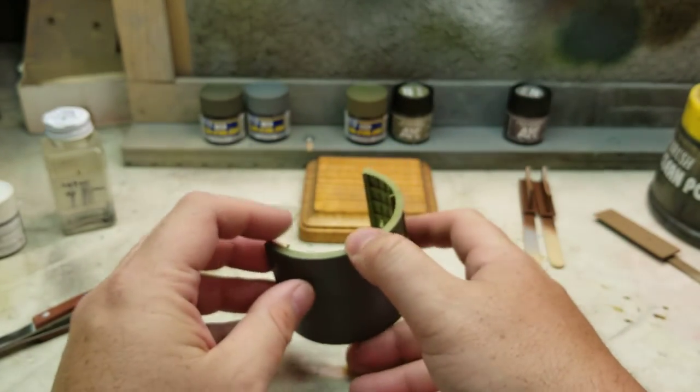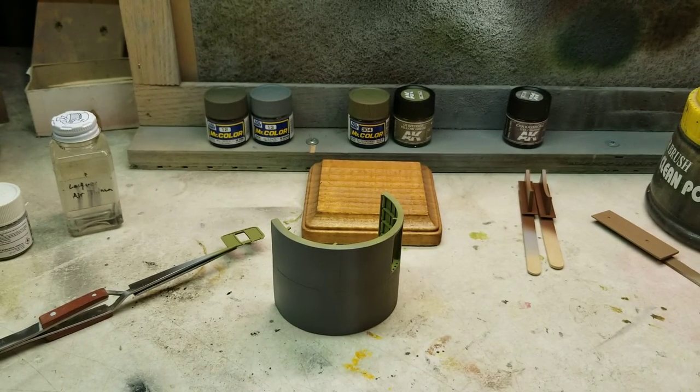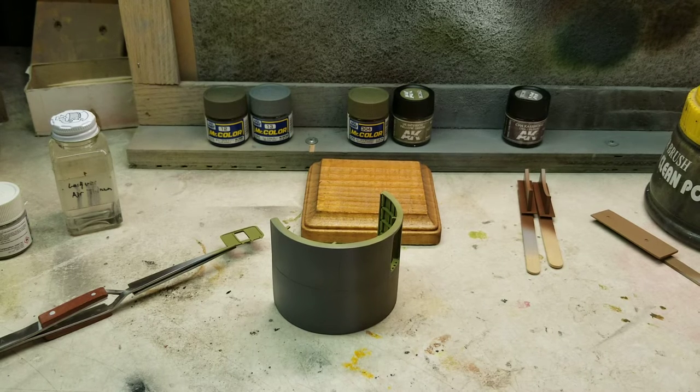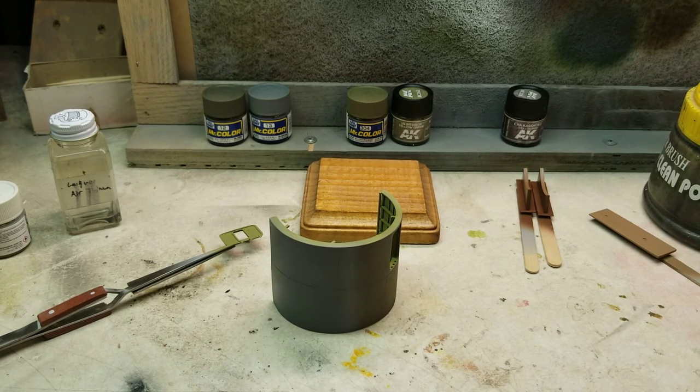Hopefully you guys are enjoying this build series. I'm going to be trying to get the figures painted up here in the next couple of days, and I should have this completed, if not by the end of September, probably the first week of October. So moving along quite nicely. Hopefully you guys have enjoyed it and I will catch you in the next one. Peace.